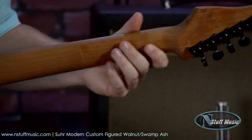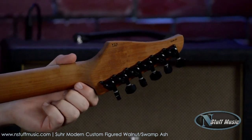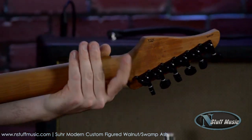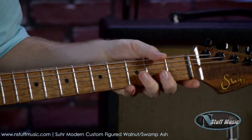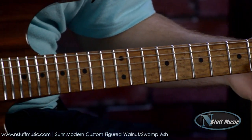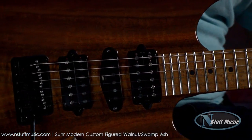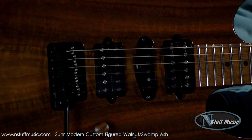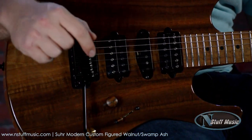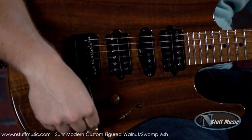Feels terrific. Feels so natural. Very easy to play. Sir's Locking Tuners up top. We have a modern elliptical neck shape. Back down to the body of the guitar — we have an SSV humbucker in the neck, an ML single coil in the middle, and an SSH Plus in the bridge with a Godot 510 tremolo. We have a five-way pickup selector as well as a master volume and master tone, and a pull switch to coil tap the humbuckers.